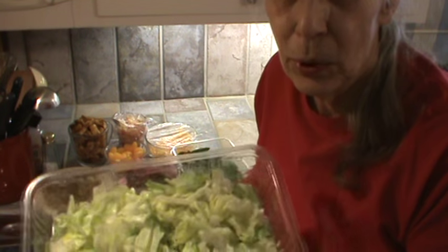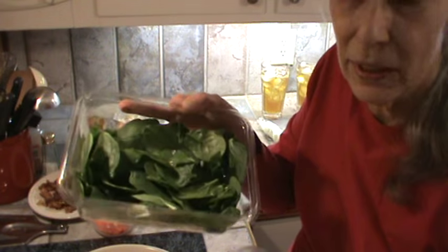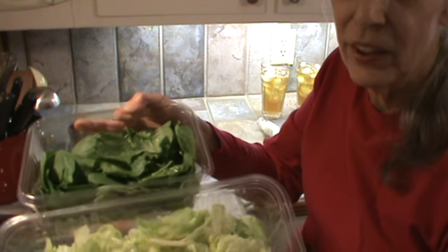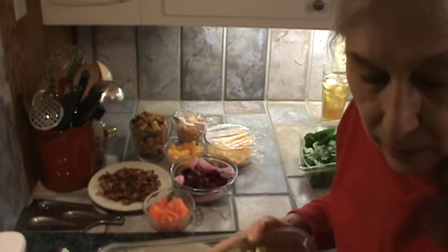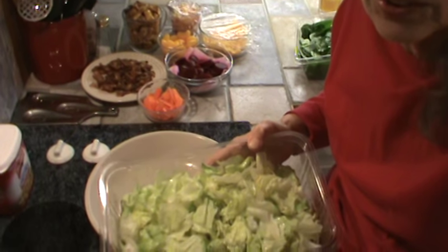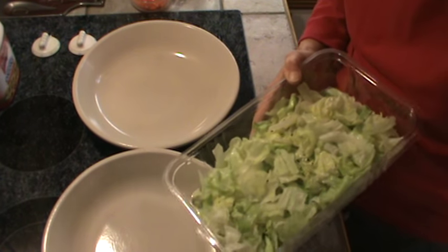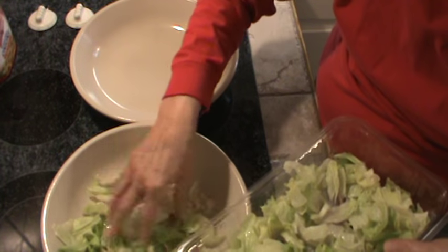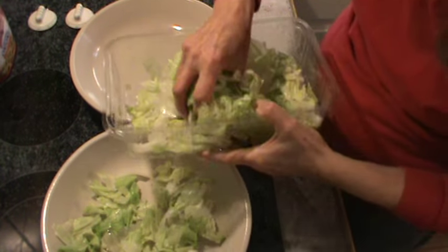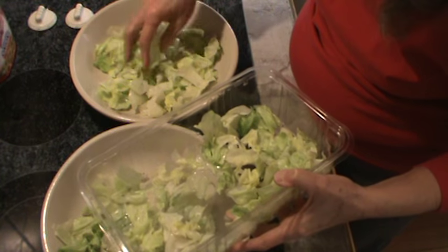We're using iceberg lettuce and organic baby spinach. I did wash these — they're in a different container than they came in. The iceberg lettuce came in all together, so we're going to fix two huge salads. We're going to start out with the iceberg lettuce, and that's so we can have some good crunch in the salad.